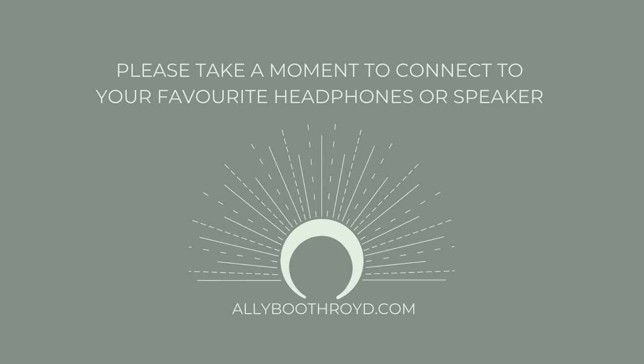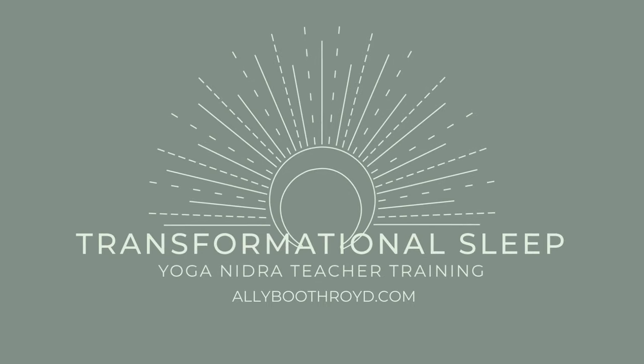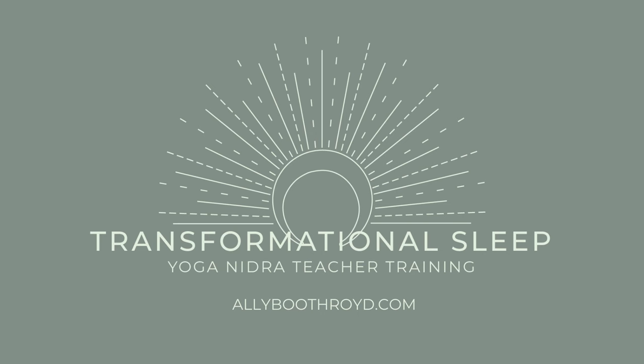Namaste. This is Ali, and this is a Vata Soothing Yoga Nidra. If you're not familiar with this term Vata, know that this will be a particularly soothing and calming practice for the nervous system.